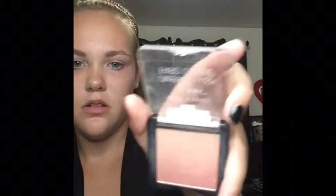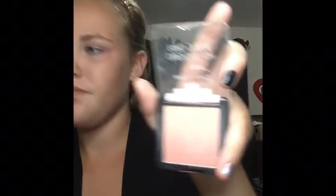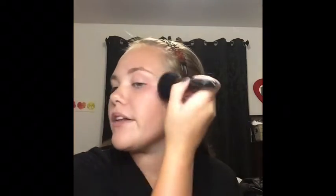Next I'm moving on to blush. I'm going to use the Wet n Wild Color Icon Bright Blush in the shade Princess Diaries. I'm putting this on with my ELF Complex brush. I have all the same products I used before summer, so I remember all the names without even having to look.